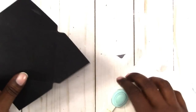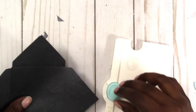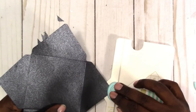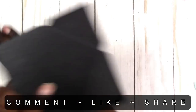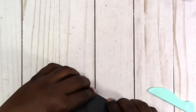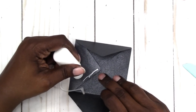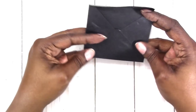I'm going to go ahead and round my corners just like we did before. Now we're just doing our fold and burnish. Then I'm just going to add the adhesive — and there is our envelope.